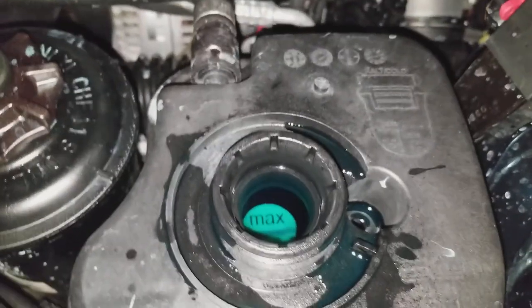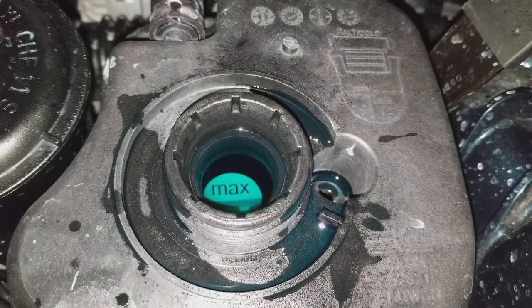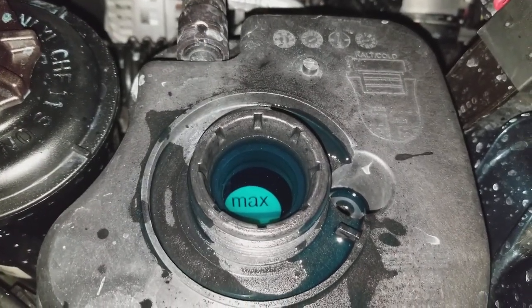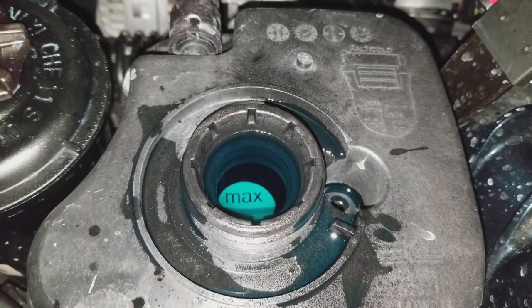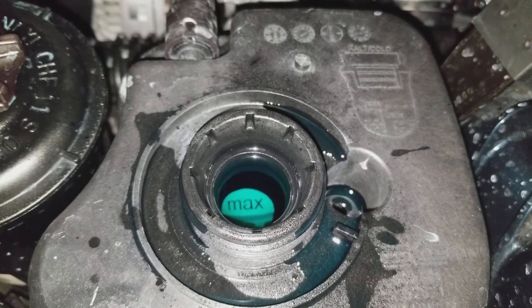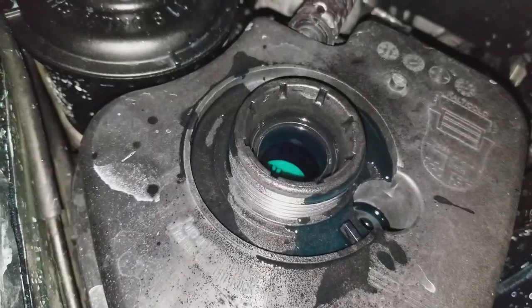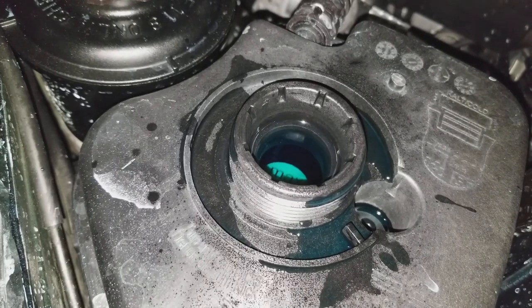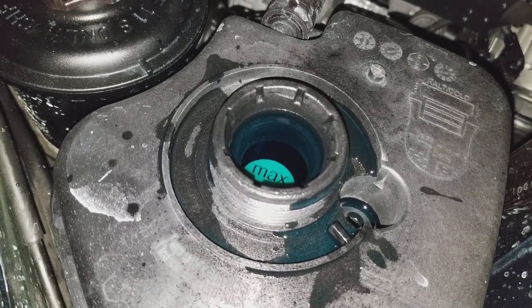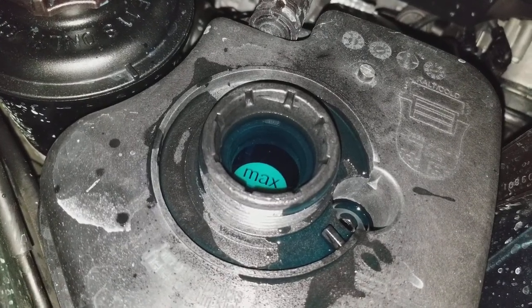There it is — you can see right now it's bleeding itself again.